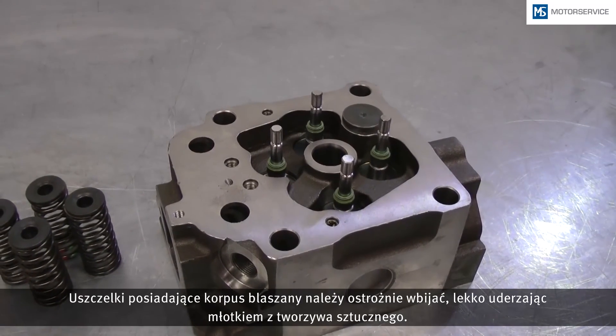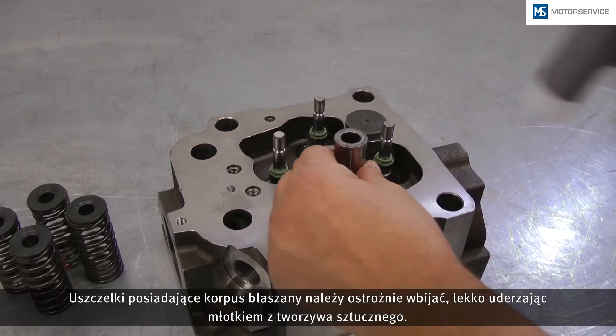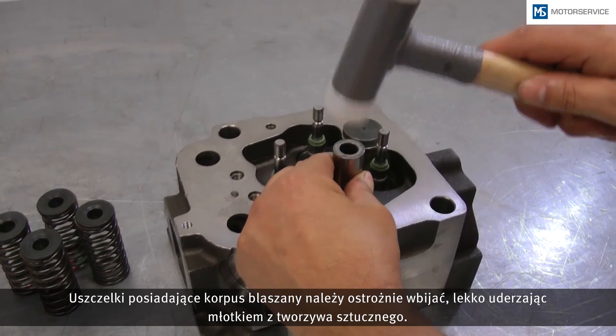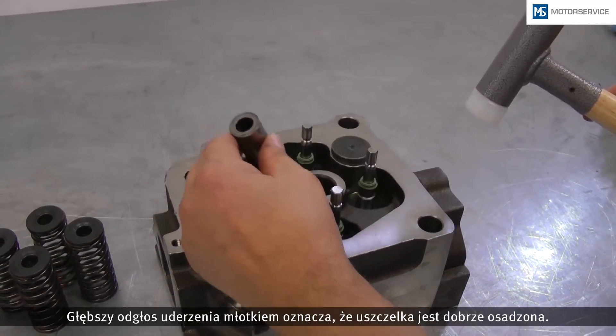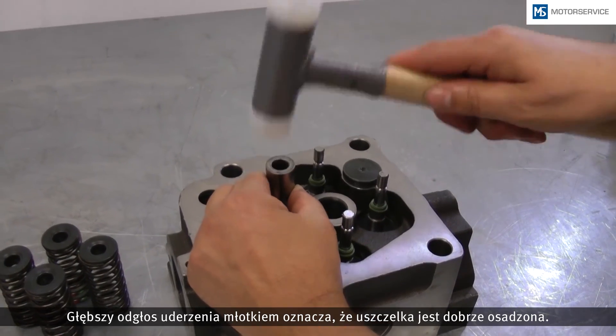Seals with plate girders are carefully placed in position with slight knocks by a plastic hammer. The seal is tight if a solid knocking noise is heard.